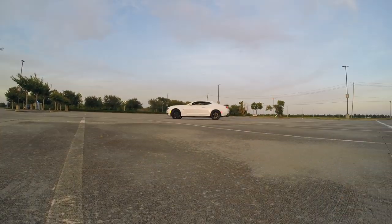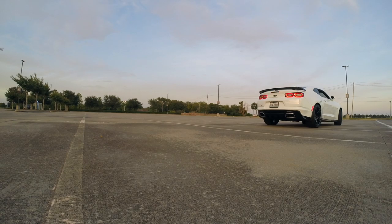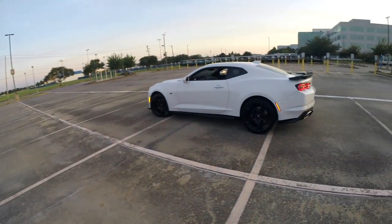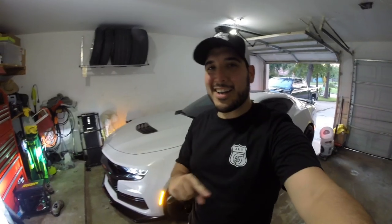Alright, we're going to go ahead and do the figure eights — hopefully the camera will pick it up. That is how you break in the new differential oil after a swap. Find a nice empty lot, do the figure eights, and just listen to see if there's any type of noise coming from the differential. If there isn't, you're good to go. I didn't hear anything, so that means we are ready to go for the track tomorrow.